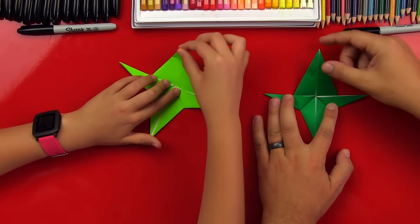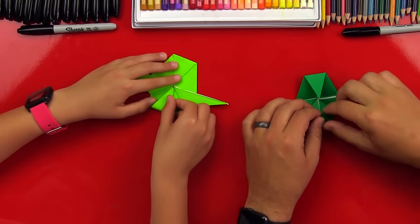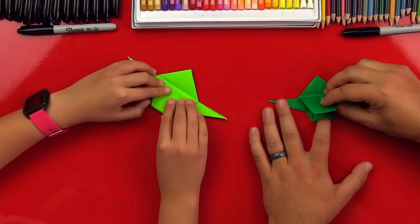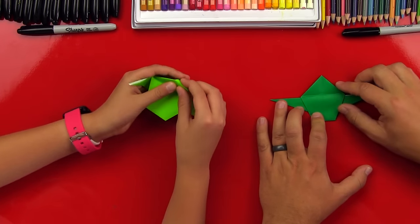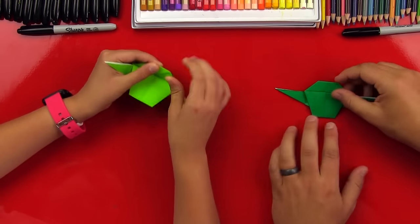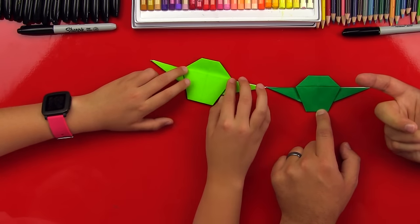Now fold this top corner to the middle. Oh cool. And then get the bottom one too. Then take the top one and fold it down. And then he's got a pointy head. You can fold it back — pull it in front, then turn it around, and flip it over. That's awesome!